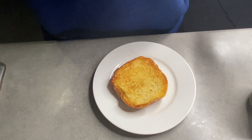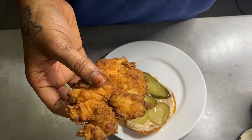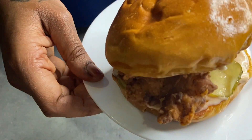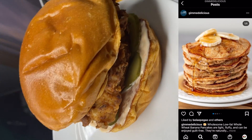Now let's plate up our little creation. Add in that sauce that we made earlier, some burger pickles that I picked up from Woolies, and our chicken fillet — and tada! This concludes the video. Thank you so much for watching and don't forget to check out Gimme Delicious on Instagram.